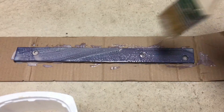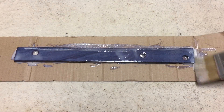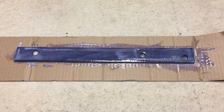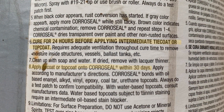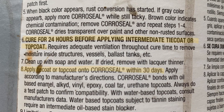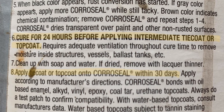The surface is turning black, which per the instructions means the conversion is successful. Brown would indicate a chemical contamination and require removing the Coraceal and restarting. I let it dry for two days. The instructions specify to cure for 24 hours and to apply a top coat within 30 days, so two days meets the requirements.